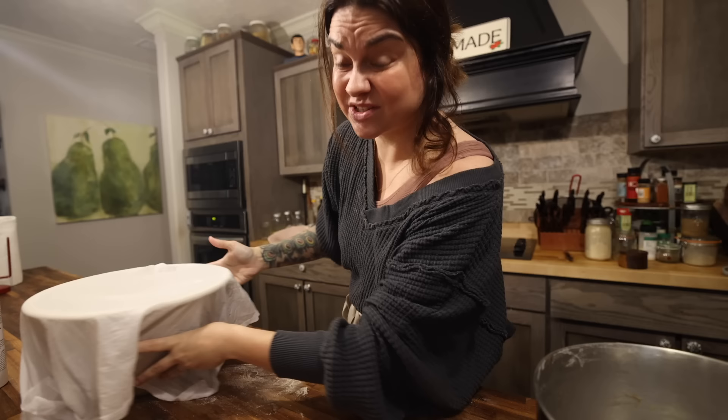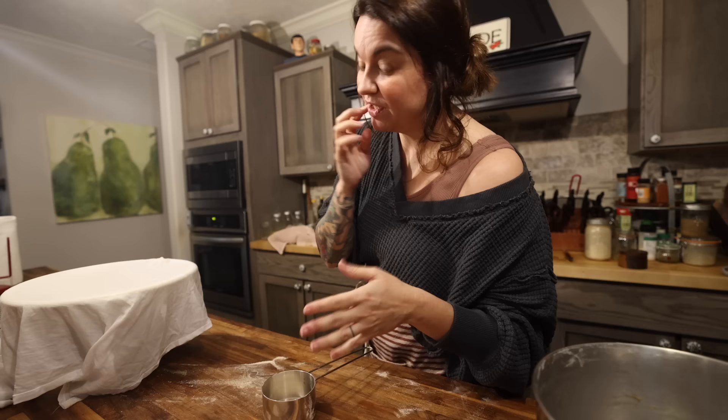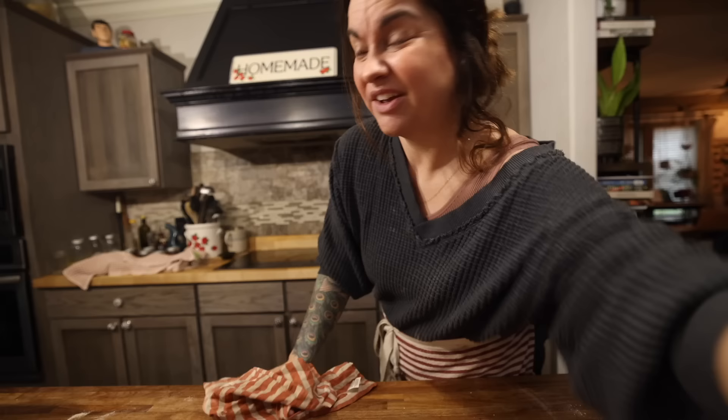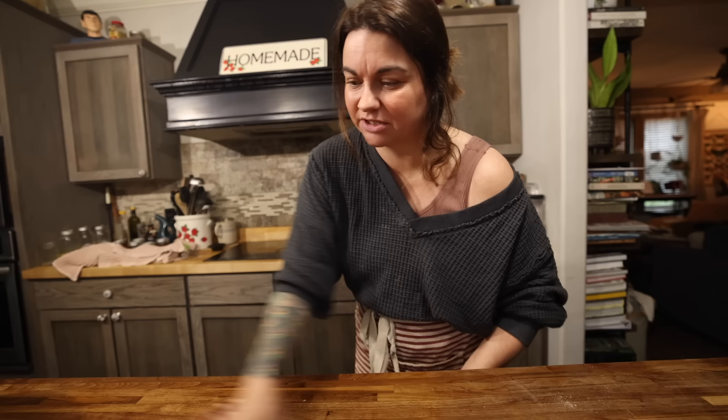I've got a damp flour sack towel to cover this up. It needs to rise for about 30 minutes until it's doubled. If your house is real cold, you can stick it in the oven with the light on, put it on a heating mat, or on top of the fridge if it's a little warmer up there. My house is warm enough this morning that it'll be okay sitting on the counter. You're going to need some softened butter for the filling, so make sure that's set out. It's best to set it out the night before — if you remember that. I didn't. While we wait for the first rise, we drink coffee.